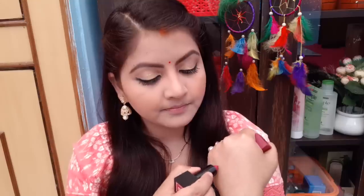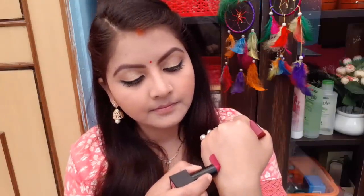Now I am going to apply it and show you on my hand. One swipe and it is done. This is totally matte and this is the shade of Razia.